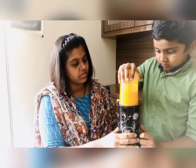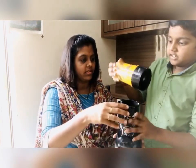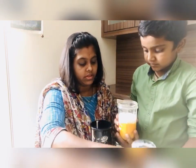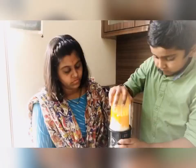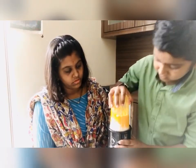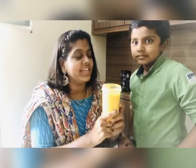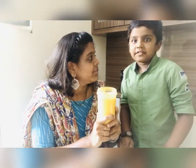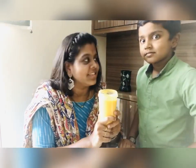Okay, ready? Now add one glass of milk to it. Add the milk. Now let's add some ice cream to it and then have this tasty mango ice cream milkshake.